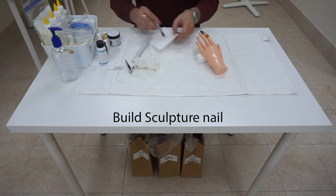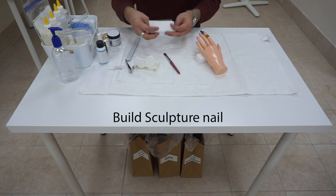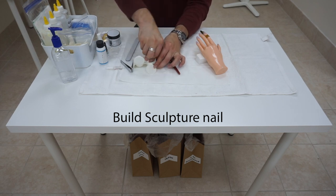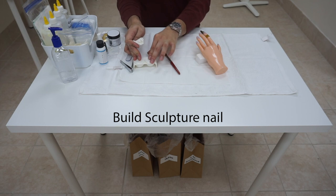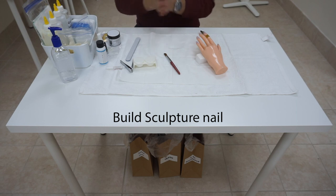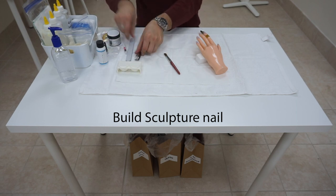After we're done, we're going to set the mannequin hand aside. We're going to clean up — take our paper, soak up the excess monomer, close up the other side with the powder, throw away the paper, sanitize our hands, and organize our work area.